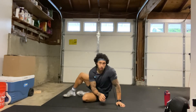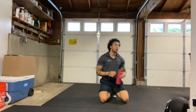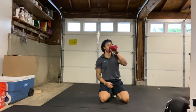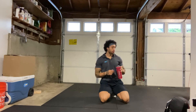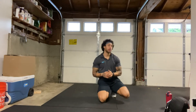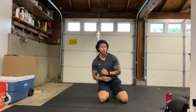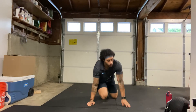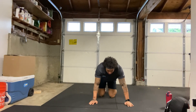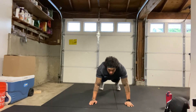Alright, let's take a quick water break and then we will get into today's workout. Our first exercise is going to be push-ups — we have 15 push-ups. You can either do them with your legs straight or knees bent, totally up to you on my count. We will start in 3, 2, 1. Here we go.